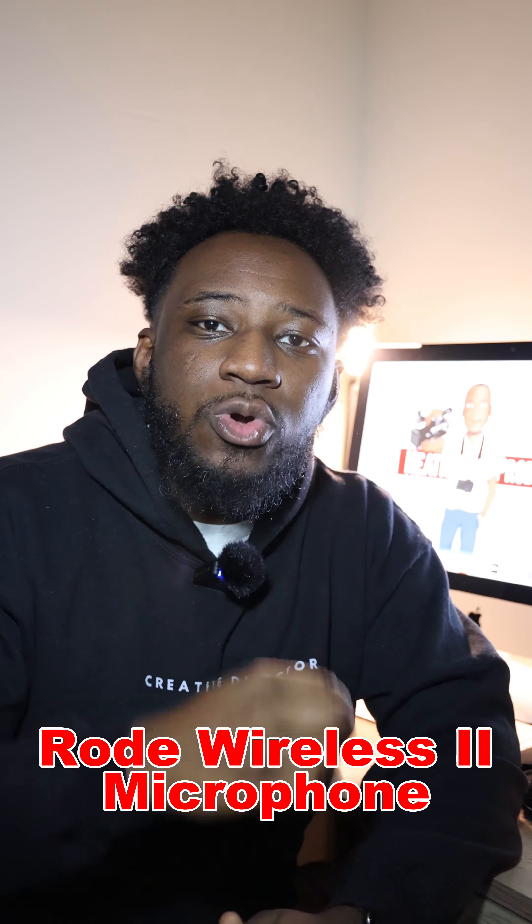What's up guys, my name is Alan Heath. Today I will be doing an honest review for the Rode Wireless 2 microphone. You guys stay tuned for that.